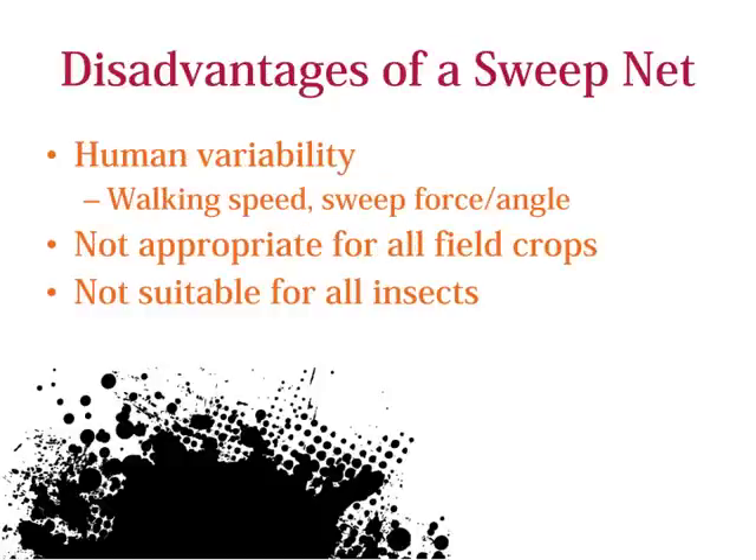There are some disadvantages to sweeping, such as human variability. Changes in walking speed, sweep angle, and sweep force can change from day to day and person to person. Also, sweep nets are not suitable for all target insects.